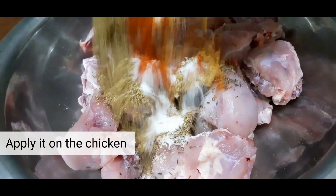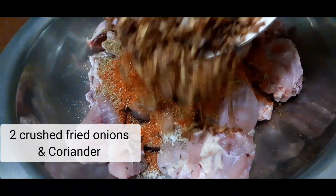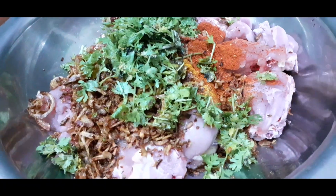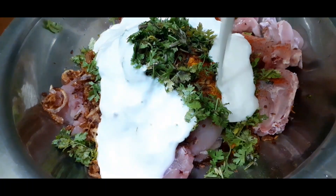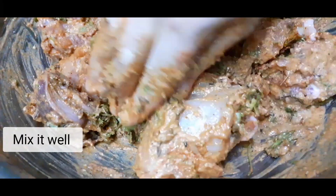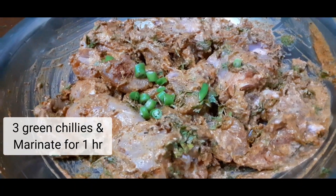Apply it on the chicken. Add onions, coriander, corn, and green chilies. Now marinate for 1 hour.